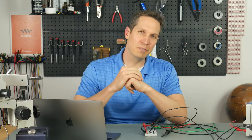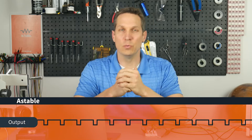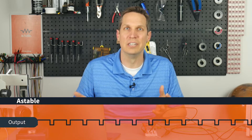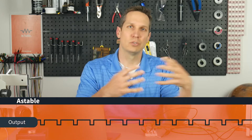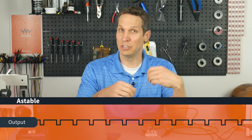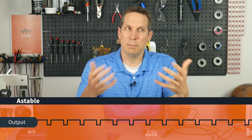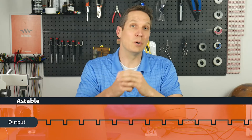Welcome, and today we are on the fourth and final tutorial in our 555 timer mini series. We are going to talk about the astable configuration, which basically means that the output of the 555 timer does not have a stable place that it wants to settle. So it oscillates back and forth, creating a controllable square wave. You can change it by changing your capacitor and resistor values to create a pretty decent square wave.